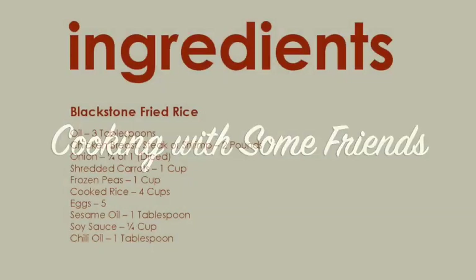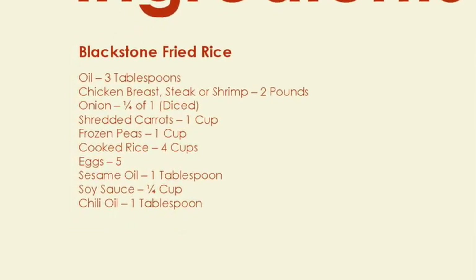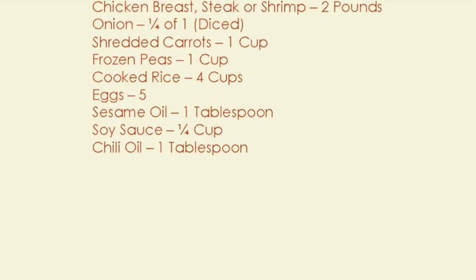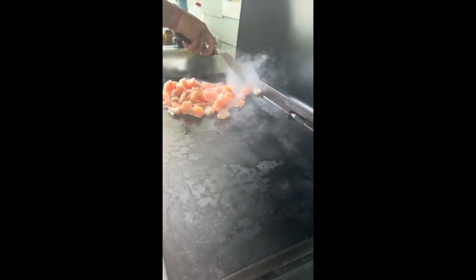Hello, my name is Tracy Allen and I want to welcome you to Cooking with some Friends. Welcome to Cooking with some Friends. We're back at the hibachi today, or the black stone that we're using as a hibachi. And we're going to make some hibachi noodles and fried rice.